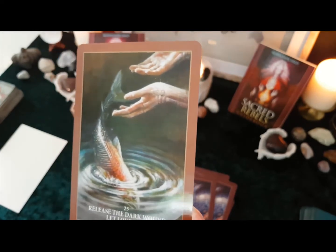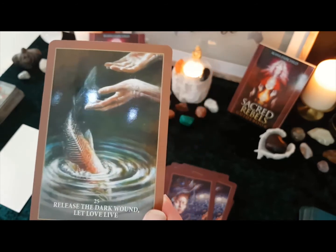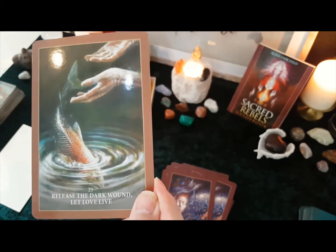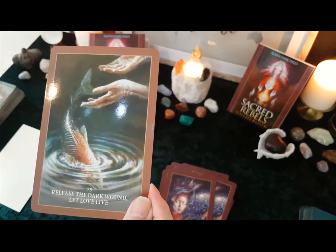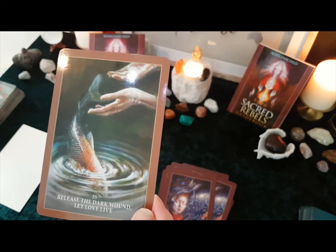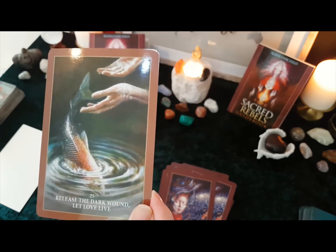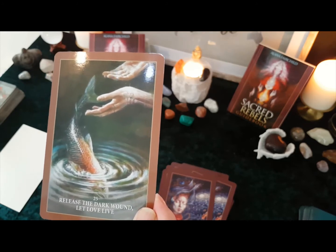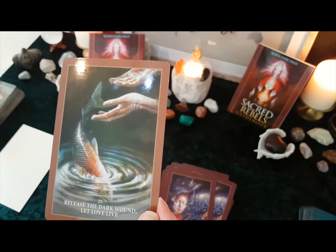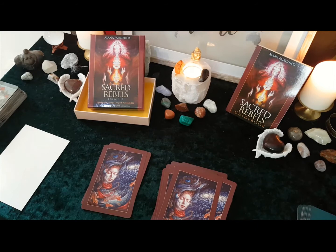So my lovelies, this card is amazing — it's 'Release the Dark Wound and Let Love Live'. Now I used to keep koi carp, and one particular little koi was the colour of this carp. He used to swim and lay in my hands many, many years ago. He was a delight to have in the collection because he was the one that had faith I would not take him from the water, and he allowed me to hold him within my hands — that is just pure trust in itself. So yeah, he was wonderful. I love that card.